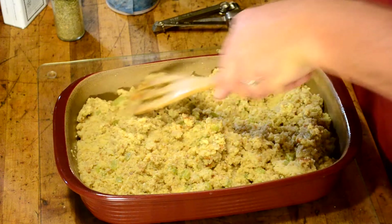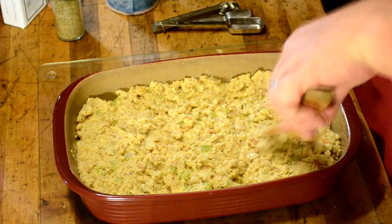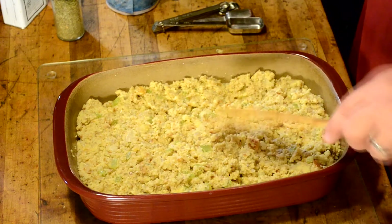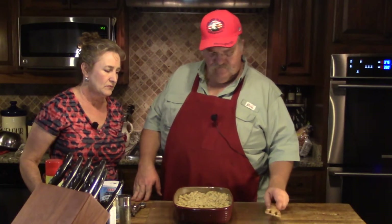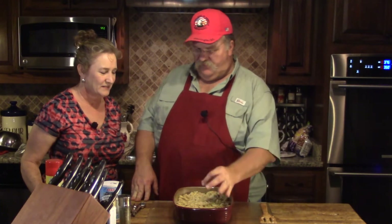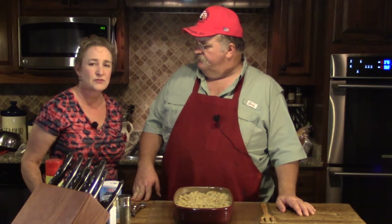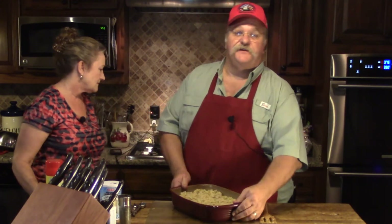We'll cook this starting at 350 degrees for about an hour. Check on it — it needs to brown on top, so you'll have to play that by ear. You can insert a toothpick just like you would a cake; make sure it comes out dry all the way through. We want to make sure the eggs are cooked through. Alright, let's get this in the 350-degree oven.